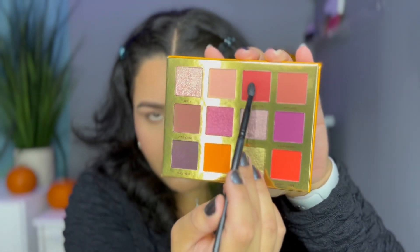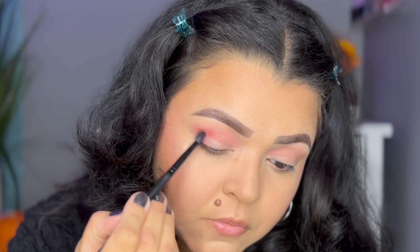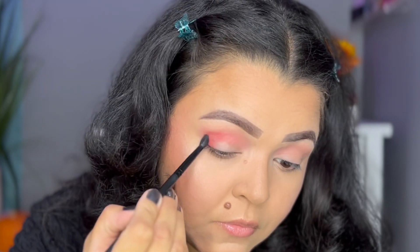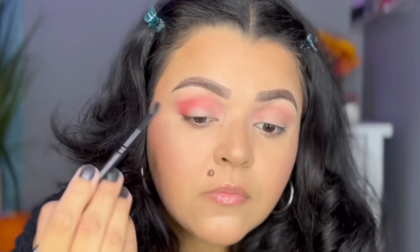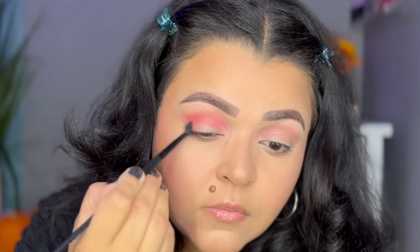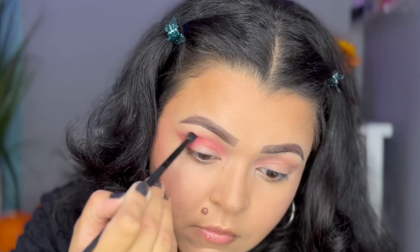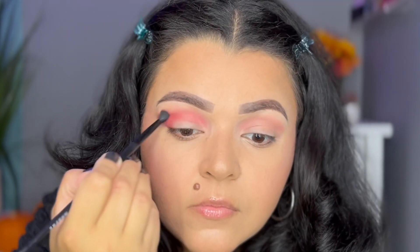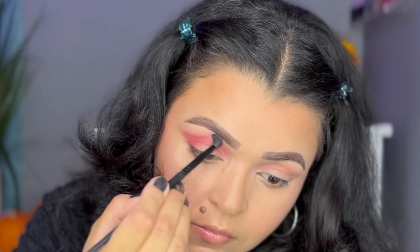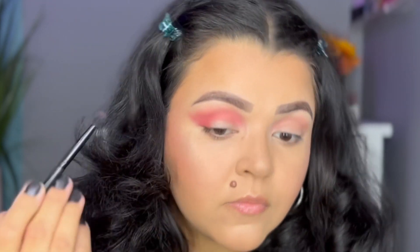The brush I'm using is a Morphe blending brush — no number on it. Now I'm going to dip into the red-looking shadow Pumpkin Pie, which is actually like a deep red-burgundy, using a small Morphe blending brush. I'm going to place that shadow on the outer corner of my eye and blend it upwards into my outer crease to intensify that whole area. I love how red it is, but it's not a cherry red so it's not too intense. I'm also going to flare it out to make an outer V-shape. Whatever's left on my brush I'll drag towards the front of my crease — it's just such a pretty shadow.